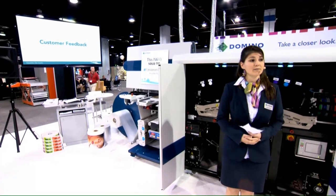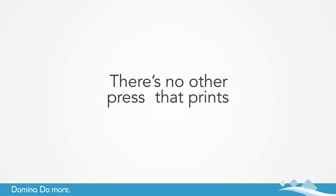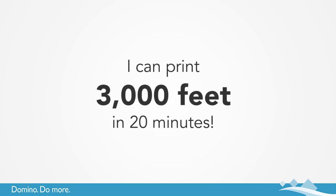To quote one of our customers who has four different types of digital printing technology: there is no other press that prints that quality at that speed. I can print 3,000 feet in 20 minutes.